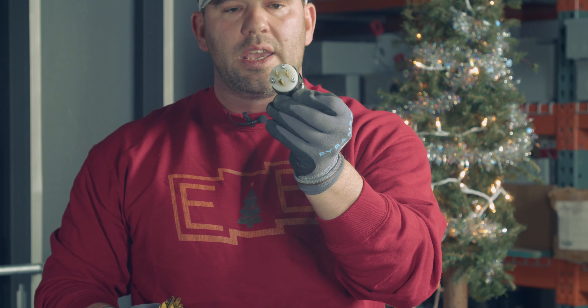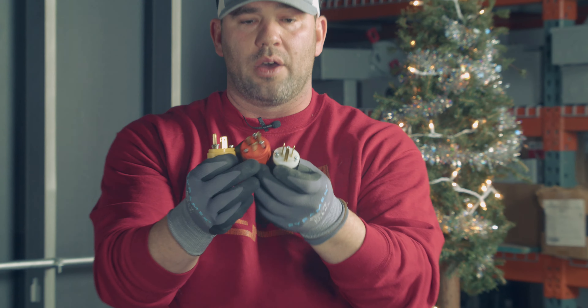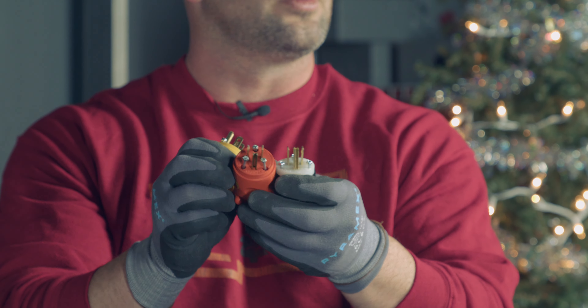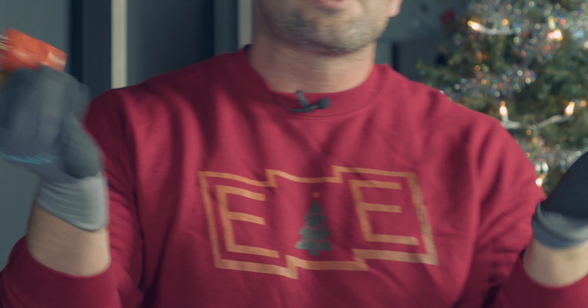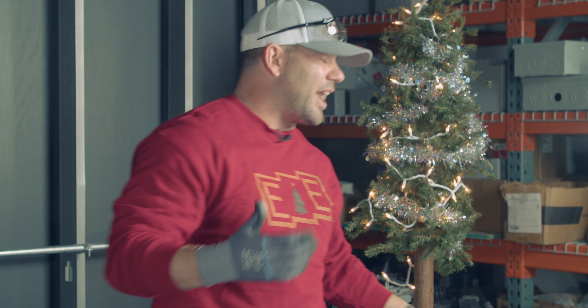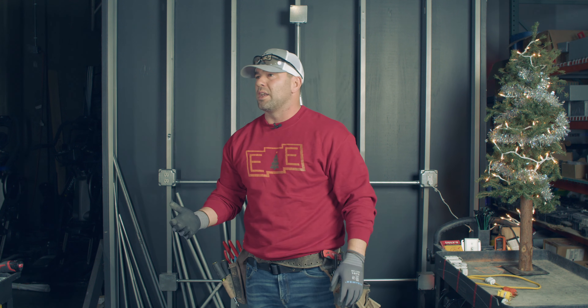What you need to use are something like these — they come in a lot of different shapes and sizes. You've got this one right here: see the hot, the neutral, the ground. Very similar — hot, neutral, and ground. That's what you're going to want to use for a three-wire cord.